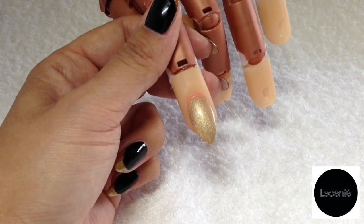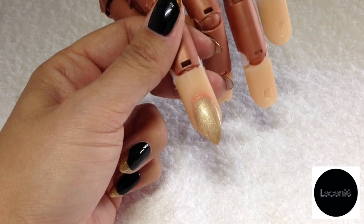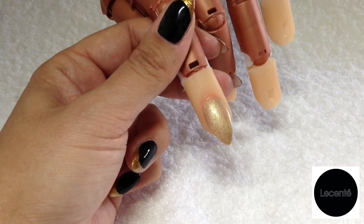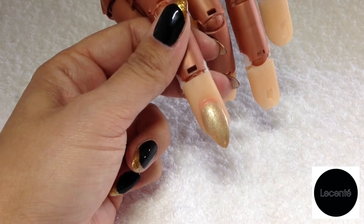This gorgeous nail design I've come up with today was inspired by the party season and that little black dress. I'm going to be working with C&D shellac today, but the beauty of Lucente glitters is that they work perfectly with other professional systems.